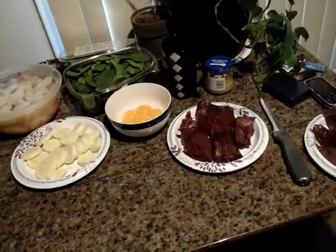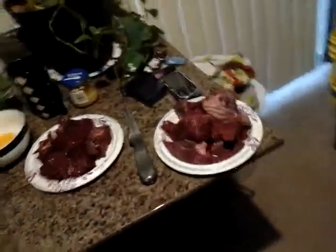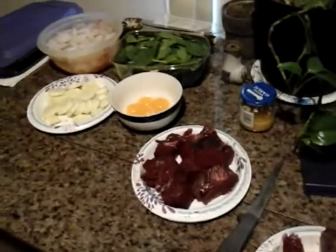This will probably make two hundred and fifty dollars worth of food if you were to go buy it in the store. They charge you an arm and a leg for it, so it's more economical to do it this way.